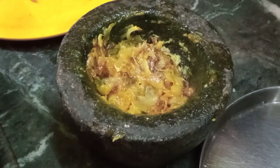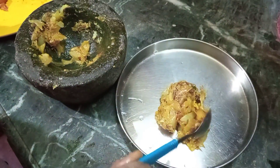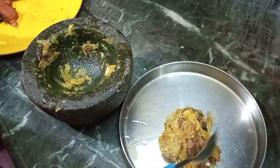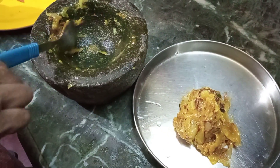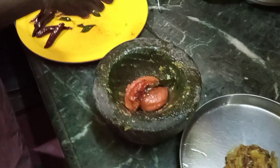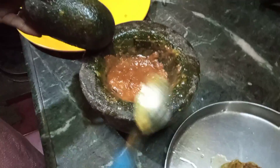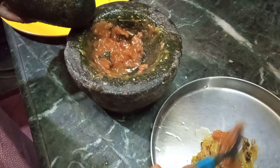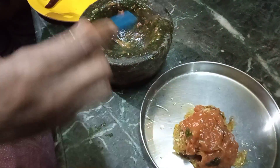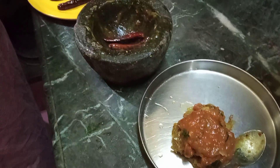If you want to cut it out, you will need to cut it out. Let's cut it out. I will put the sauce on the top.